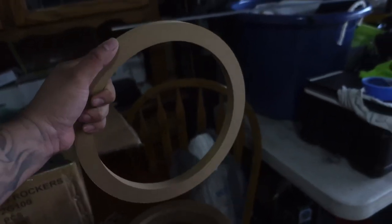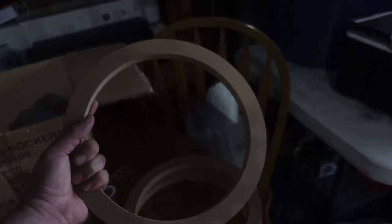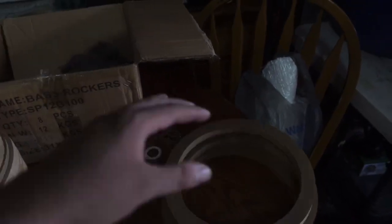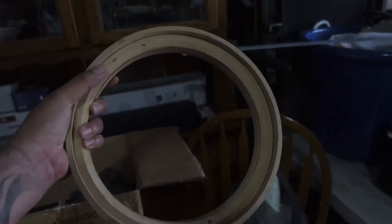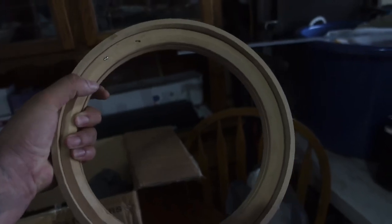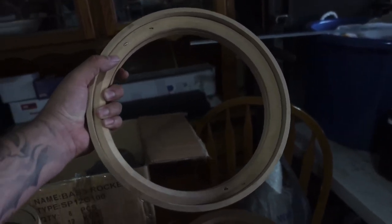These are the rings going on the molds we're making right now — two different styles. On one style the speakers just sit inside exposed, maybe with a ring on top. On the other style they get hidden behind an inner ring that's going to be wrapped in vinyl with speaker grill mesh on it, so all you see is the mesh and you'll never see the speakers. Two different door styles, but they're both going to be loud.